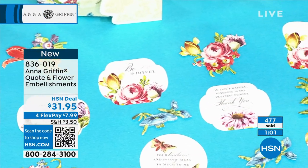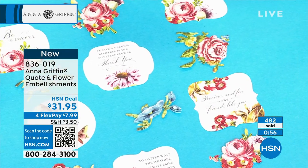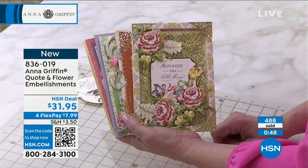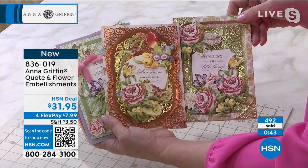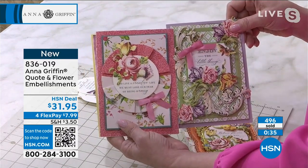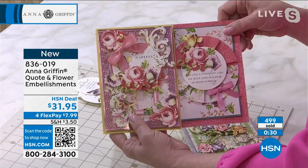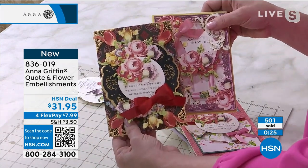I make candles — I don't do a lot of crafts — but when I'm going to send somebody a card, I can't always think of the right thing to say. Anna and her team work endlessly to come up with really wonderful sentiments that everybody can use. They're not way out there — they're ones where you're like 'that's exactly what I wanted to say, something personal but not too personal.' It's the ideal way to do it. 500 people just picked them up. Item number 836-019.